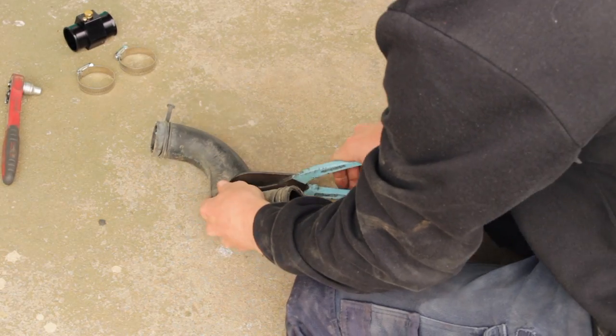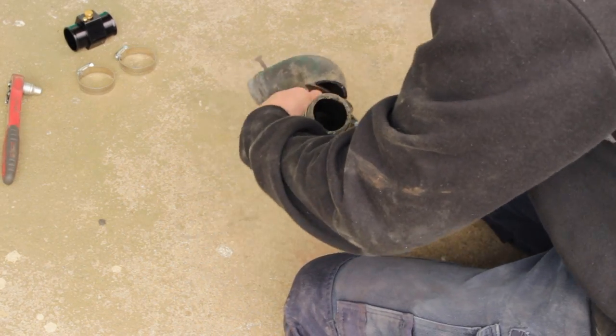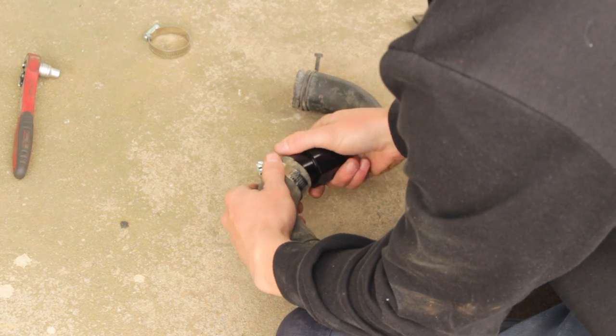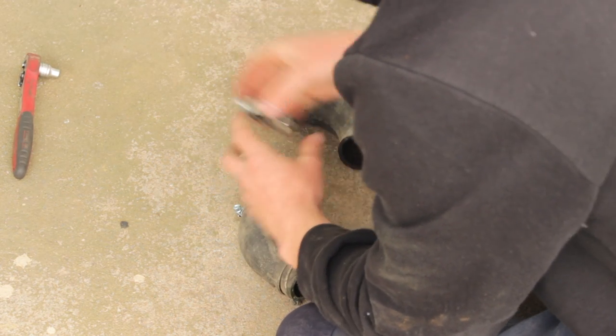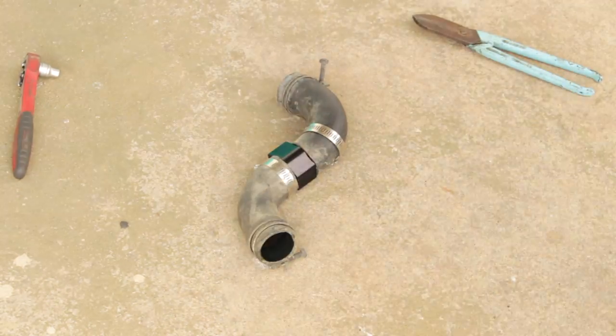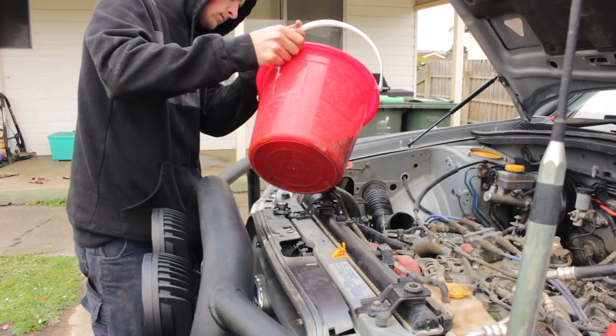Now cut the top radiator hose in half - I found it easiest to remove the hose completely before cutting. Now that you have the two pieces, fit the radiator hose extension. I had to add some plumbing tape to the bolt fitted on the extension to stop it leaking. Now refit to vehicle, tighten all clamps and refill your coolant.